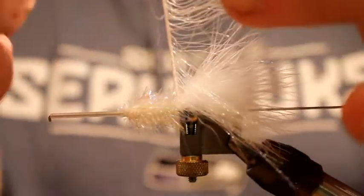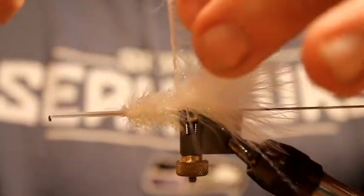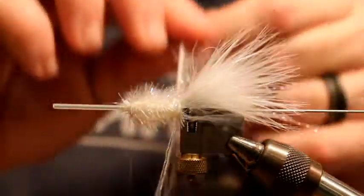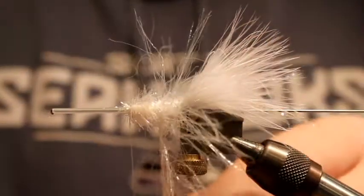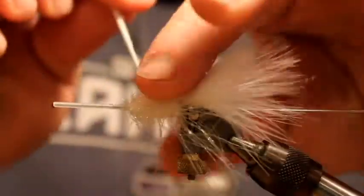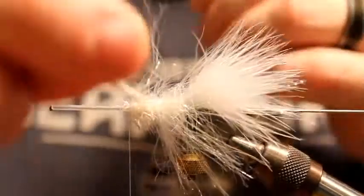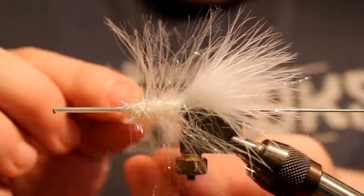Make sure that all the fibers on this crystal hackle are all on the same side of the string — they like to kind of roll over — so just make sure they're all kind of back in position and then just palmer this up the tube. You can kind of pull them out and work them as you go in case anything gets trapped. Basically this is a woolly bugger type as far as tying techniques.